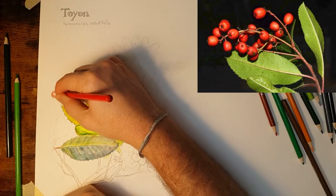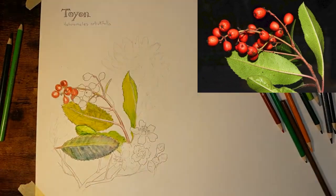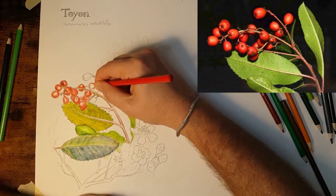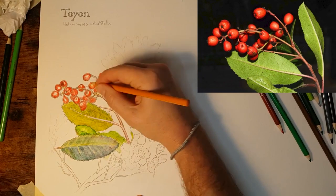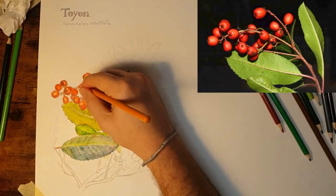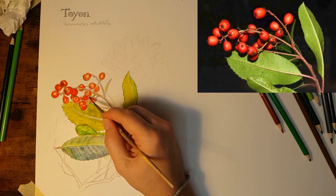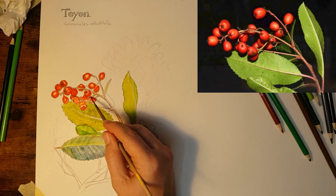Now for the berries — this should be fun. I'm leaving a little bit of the white paper for a highlight. Notice how the berries in the photograph have a bright highlight. I'll be putting in some yellow to give that highlight the chroma that it needs, but first I'm just going to let the paper help me a little bit. I love watercolor pencils because you get to be really precise in how you apply the pigment, but then it's fun to watch it melt as you add a little bit of water.